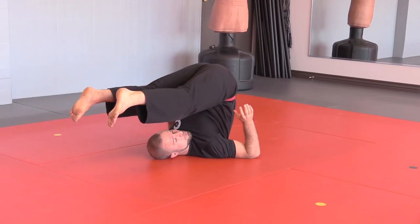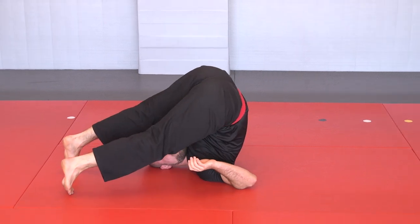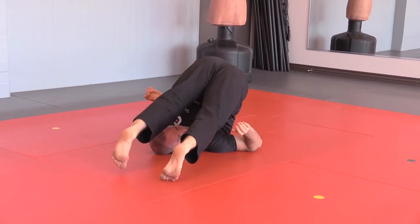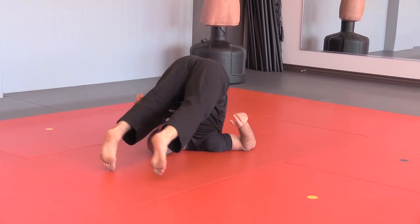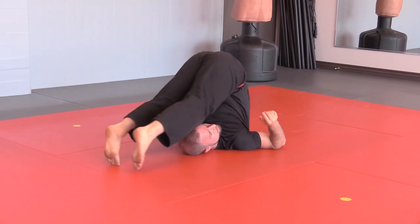The next step from this position is to be able to rock from side to side — going from one shoulder to the other shoulder smoothly, while maintaining the weight on your shoulders and not too much weight on your neck. You want to be able to go side to side while dragging your toes across the mat.